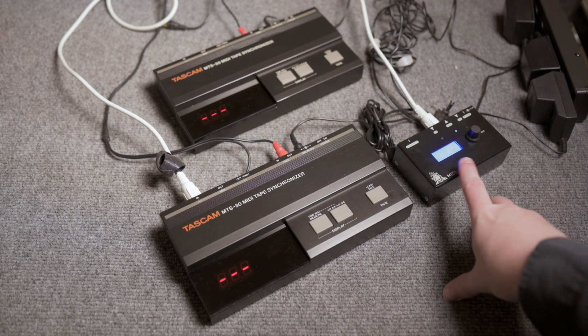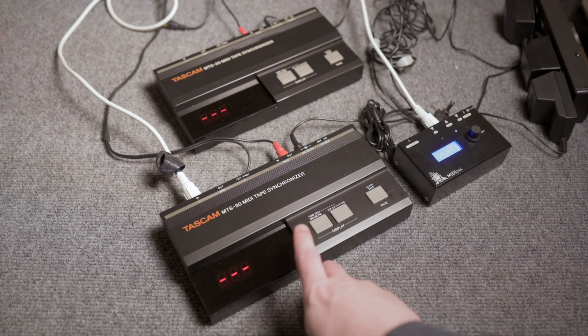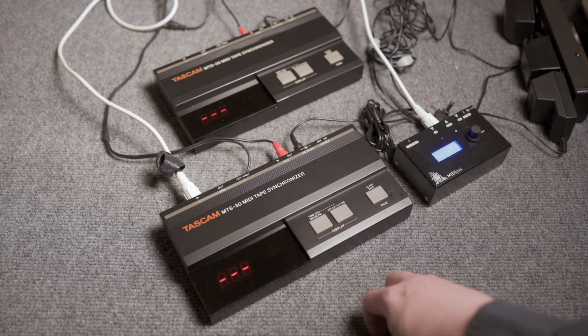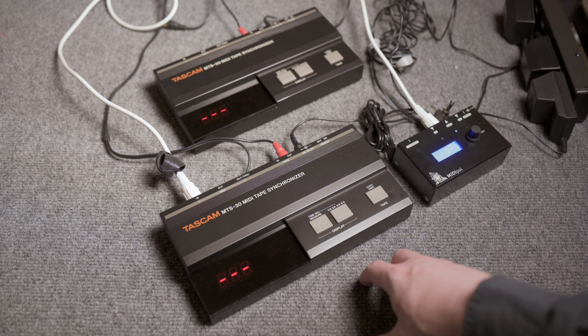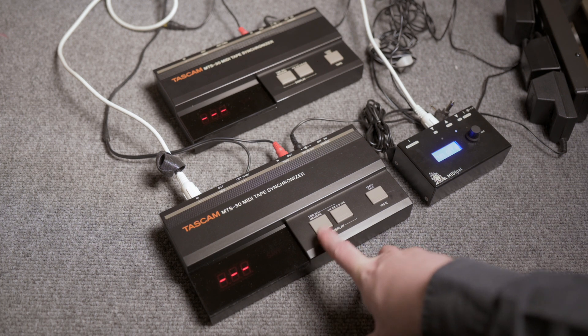Basically, I've got a MIDI PAL generating MIDI clock, which goes into the generator. Either of these can be master or slave, either way. This one's set up as generating the FSK signal.